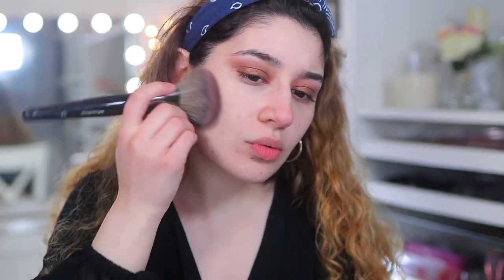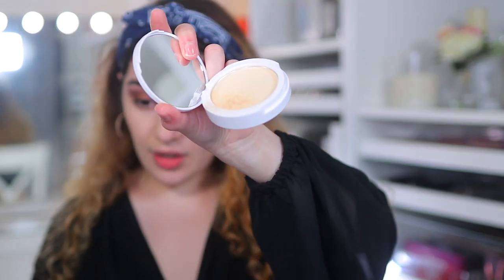Going in with the brush — there is so much fallout. Buffing this over the skin, using a brush gives you a beautiful airbrushed finish, but there is a lot of powdery fallout. Despite that, look how smooth and airbrushed this looks. You can see redness here — let's see if we can cover that. This is really pigmented and really nice.